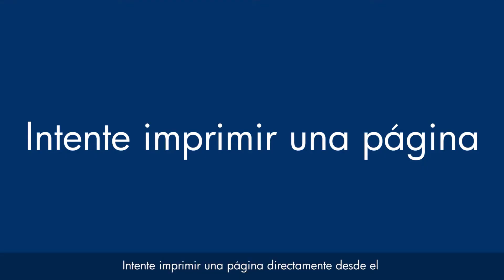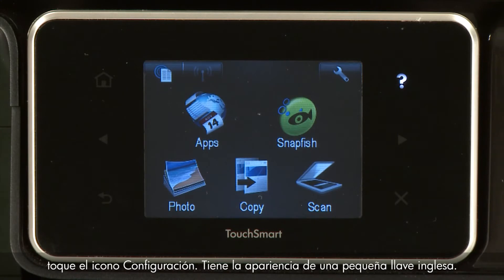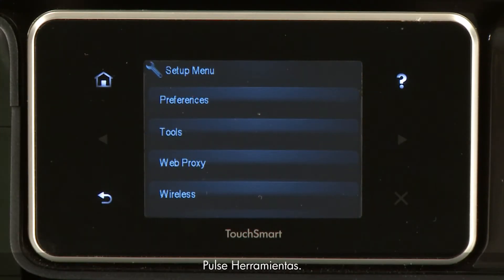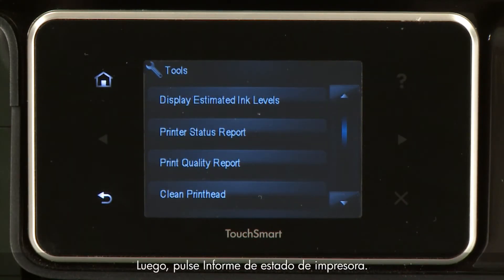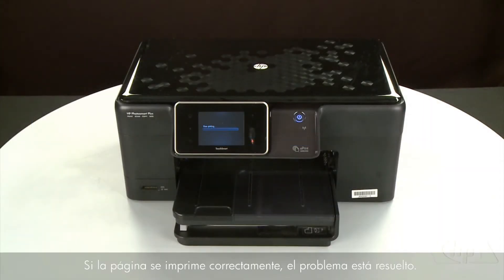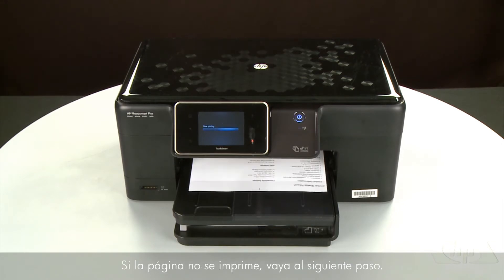Try printing a page directly from the printer's control panel to see if the issue is resolved. Touch the Setup menu icon — this icon looks like a small wrench. Touch Tools, then touch Printer Status Report. If the page prints successfully, the issue is resolved and you can resume printing as normal. If the page does not print, go on to the next step.